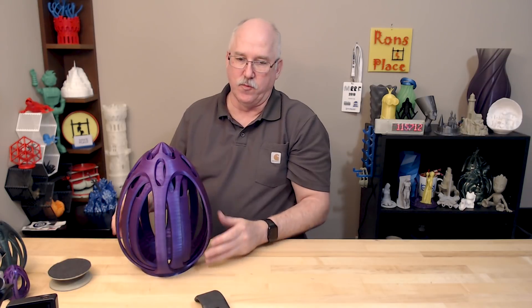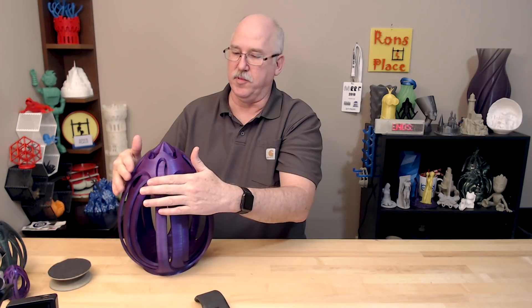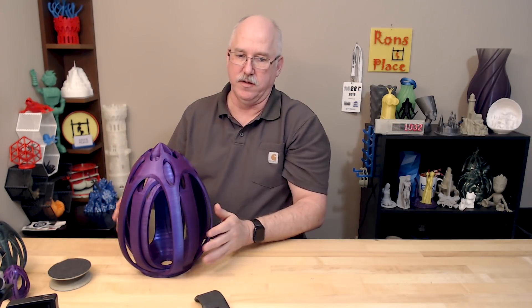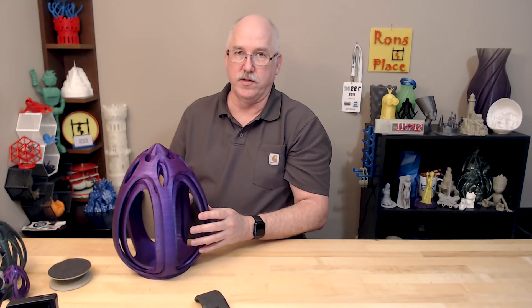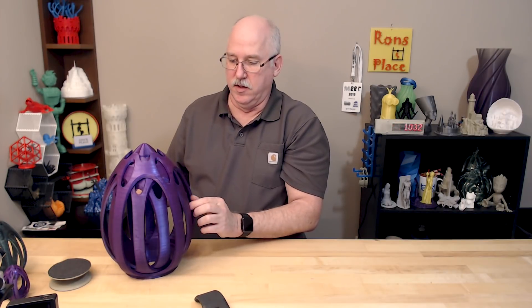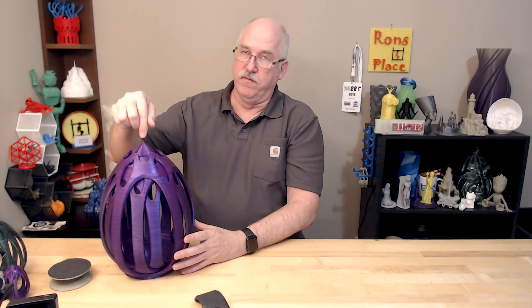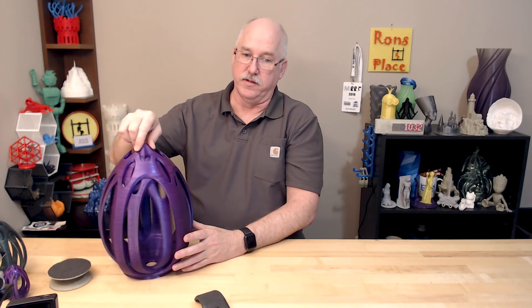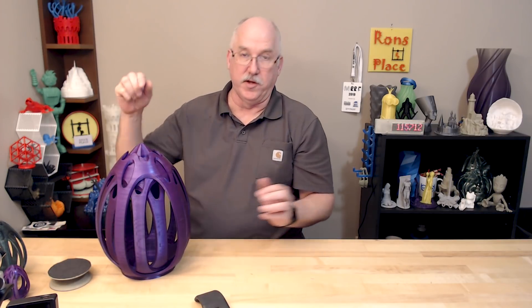There was one little layer shift up here where a couple of these sections started flexing a little bit during the print. This was printed on a printer that we don't talk about anymore — not until they change their ways. But it was already printed, and after four days and seven hours of printing I had to show it to everybody. Hopefully everybody forgives me on that one.